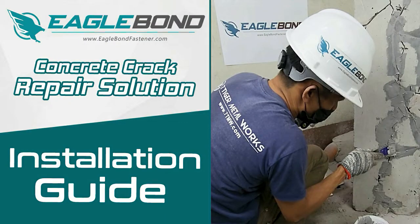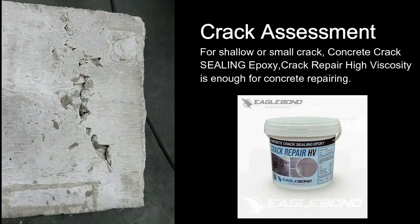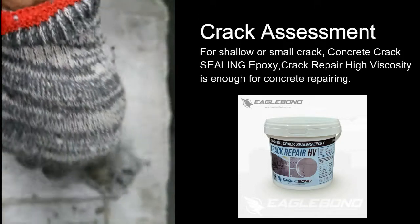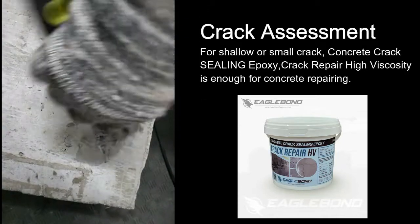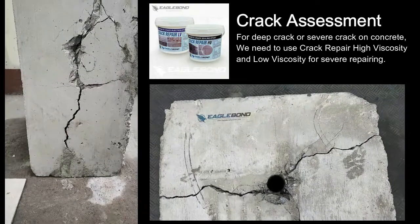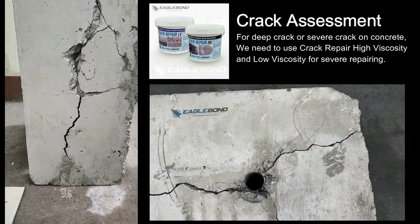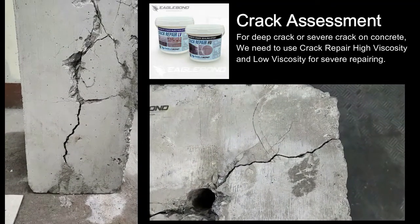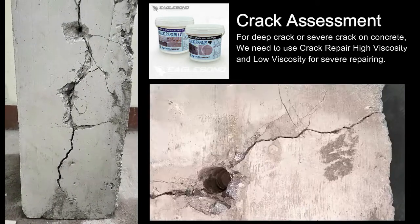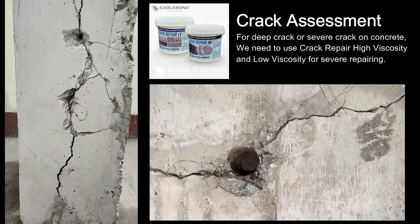Installation Guide for Repairing Deep Cracks in Concrete. Before proceeding with the installation, do a crack assessment first. For shallow or small cracks, concrete crack sealing epoxy — crack repair high viscosity — is enough for concrete repairing. For our second assessment, we can clearly see that the crack on concrete is very deep and the concrete is severely damaged. We need to use crack repair high viscosity and low viscosity for this kind of concrete repairing.